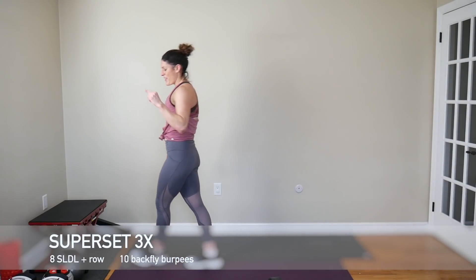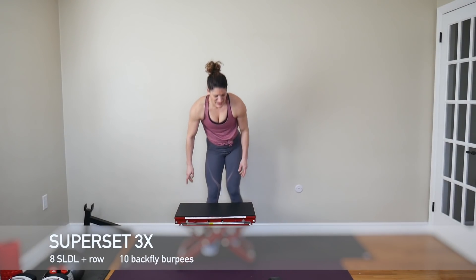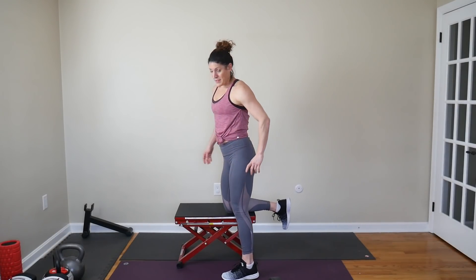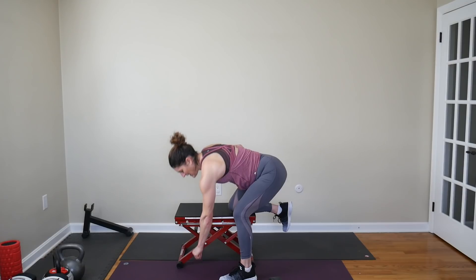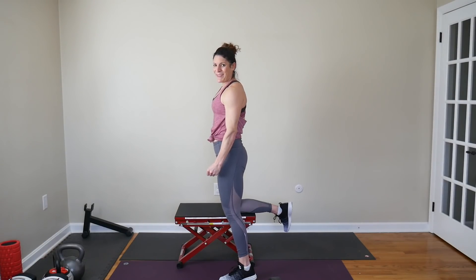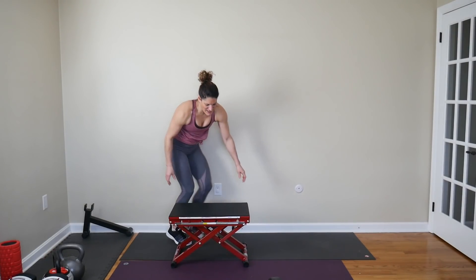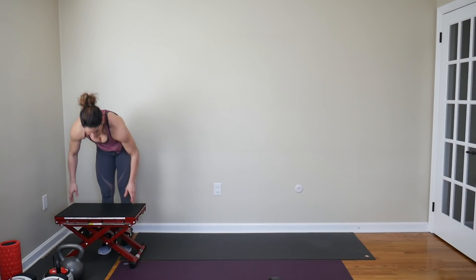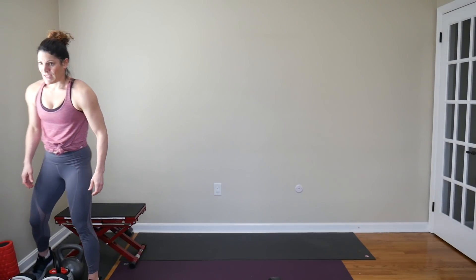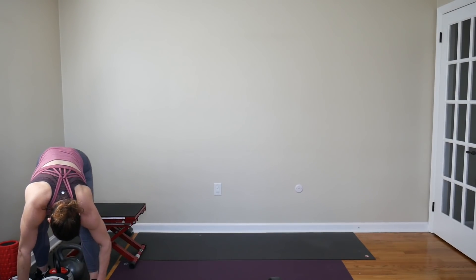First superset — we're going through it three times. We have single leg deadlift using your bench, paired with a row. I'm going to go with a 30-pound dumbbell. If you have an elevation you can put your knee on that's the right height, you do your single leg deadlift with a row — single leg deadlift down, row, deadlift back up. Eight reps per leg, paired with a burpee back fly. I'm going to go with 12 pounds because I don't want to be swinging my weights — I want to make sure I'm using my back.